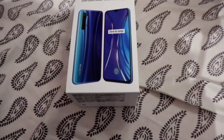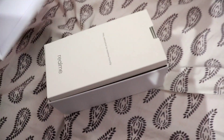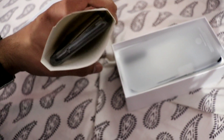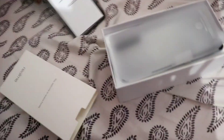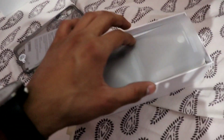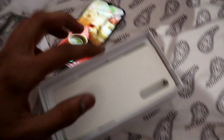So guys, here is my phone box - you can see I have already unboxed it. I will show you the user manual, paperwork, and the Realme cover. After that is my main phone, which I have already set up, but I will still check the box contents.